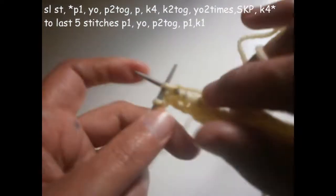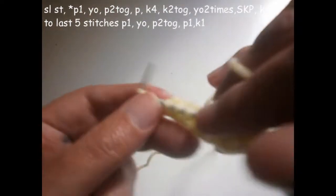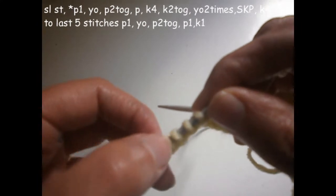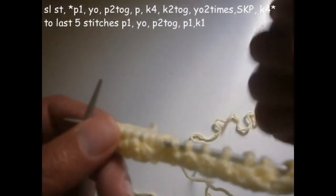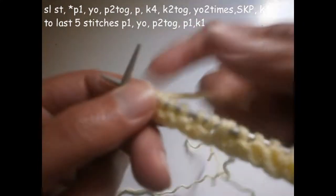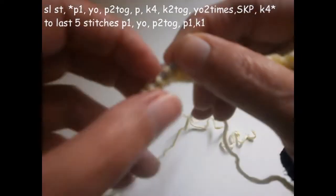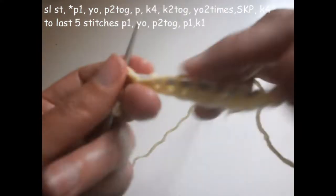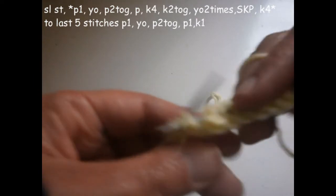And I'm going to knit the next four — one, two, three, four. Now I'm supposed to finish with five stitches. If you have more stitches, you repeat again — start again from the beginning from p1. Here I'm only working on these stitches at the edge. You're supposed to finish with five stitches, and you finish with purl one, turn the thread on the needle, purl two together.